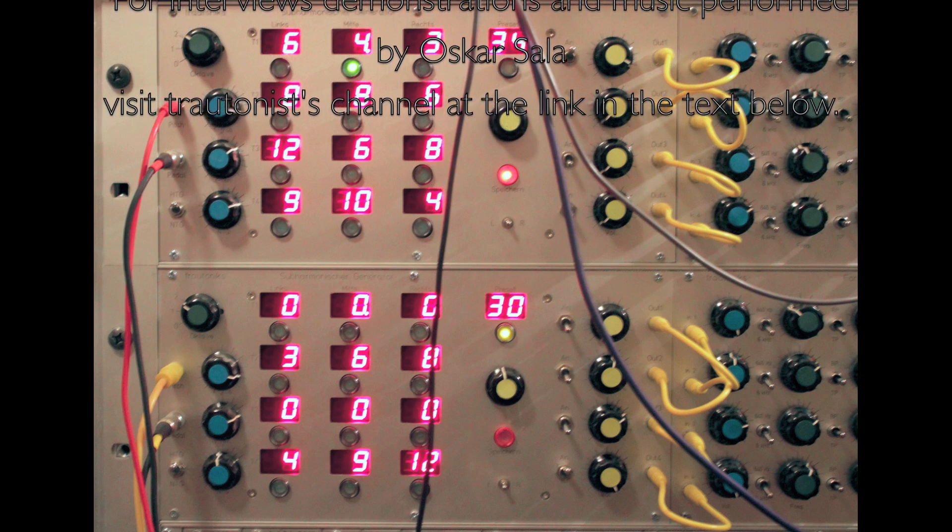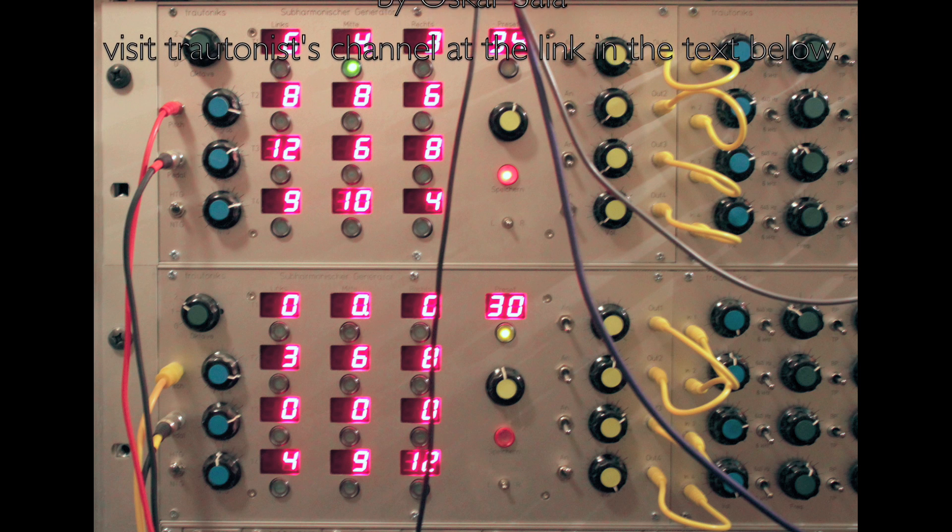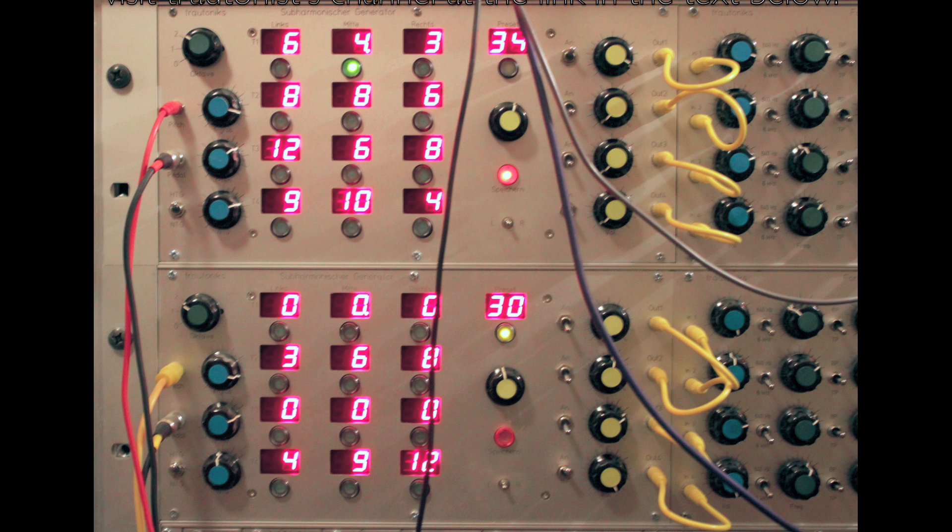At some point in the future I will endeavour to delve into the mysteries of the subharmonic generator that you see here.